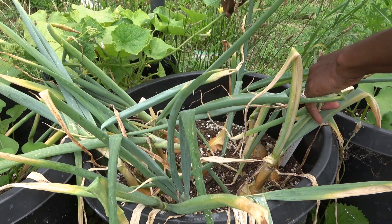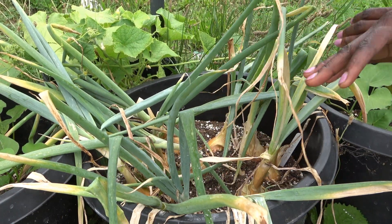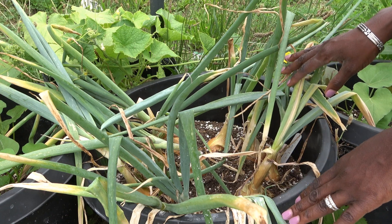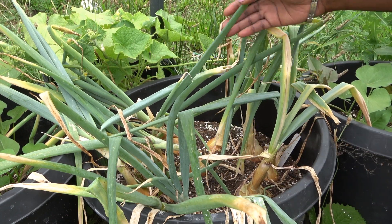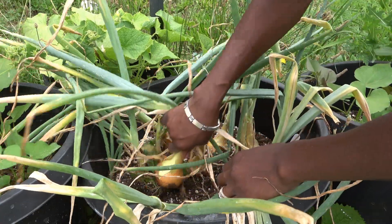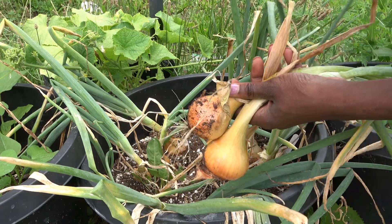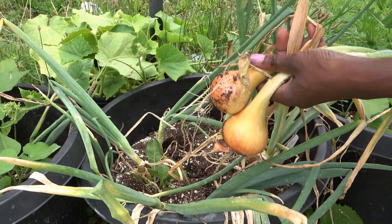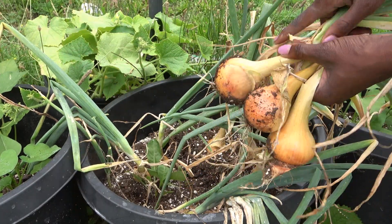First things first, how can you tell if the onions are ready for harvest? There are two main things I look for. Number one is the health and vigor of the stalks — the green onion parts that are outside. If those are fallen over, wilting, browning — you can see mine here how brown and wilty they look and they're all just kind of flopping over. That's one sign that the onions are ready for harvest.